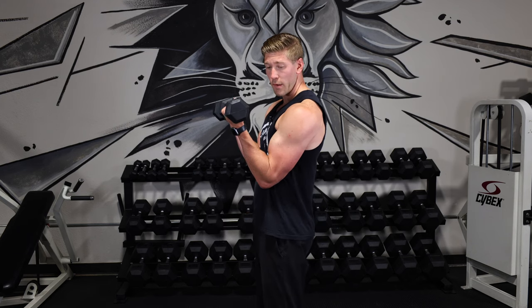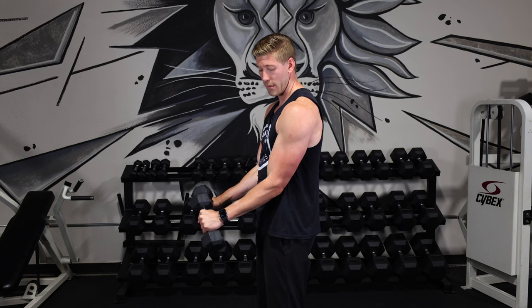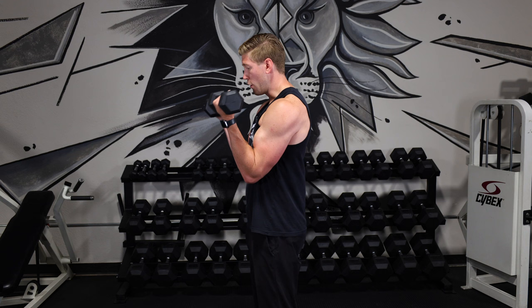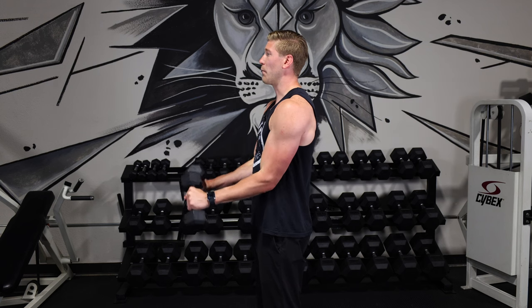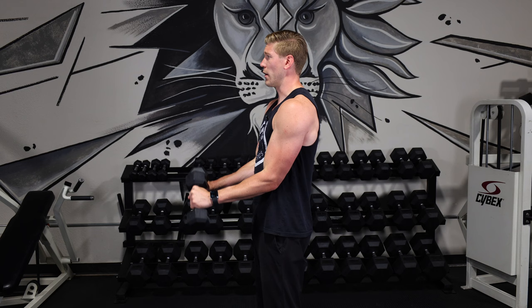Bring that weight up, squeeze, rotate down slow, stop with tension, rotate back — and you can be a little bit smoother with that. You don't have to be so stoic and static. I'm rotating, I'm keeping tension, working my brachii, working my brachialis, and going back and forth.